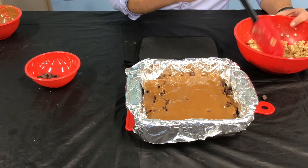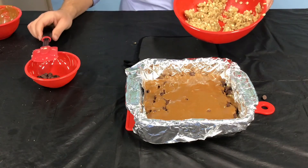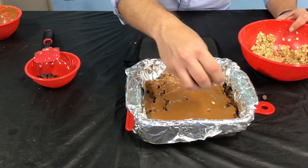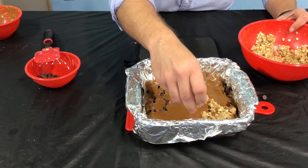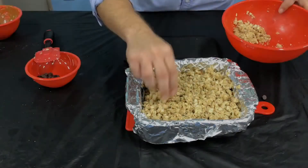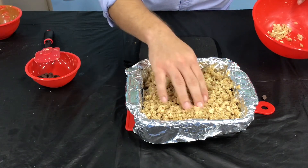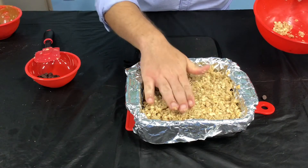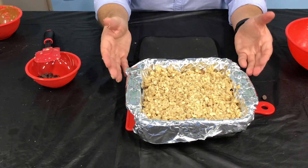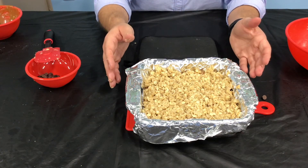Your last step is to take that other half of the mixture you made for the crust and put that over the top in an even layer — just take globs of it and sprinkle it over the top, then pat it down. This is going to go back into the 350 degree oven for about 12 to 15 minutes.